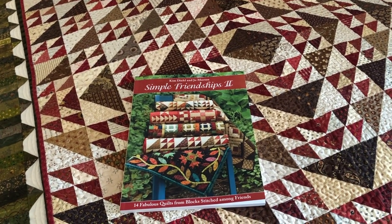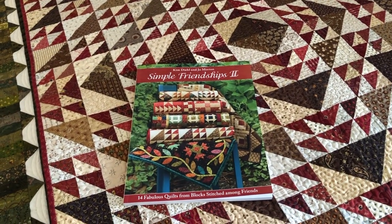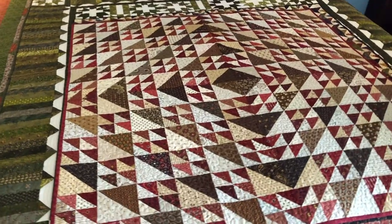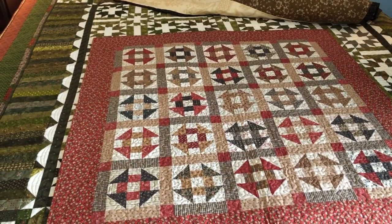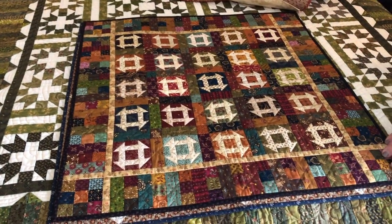Here's a sneak peek at all the quilts in Simple Friendships 2 by Joe Morton and Kim Diehl. The premise of the book is they took six classic blocks and each show their own interpretation on those blocks. They finish with a great sampler quilt by each of them.